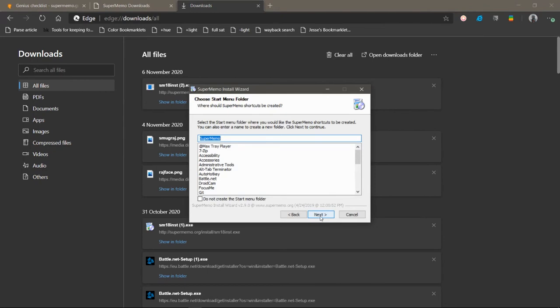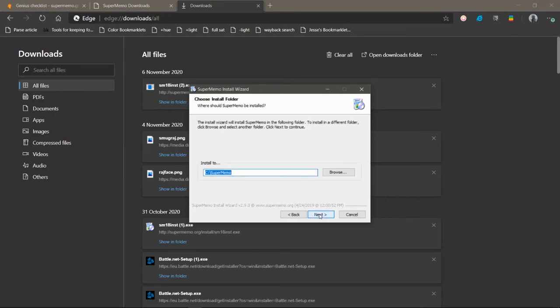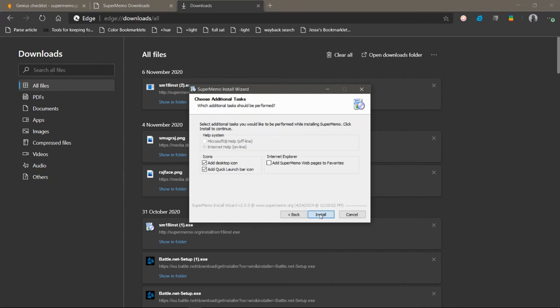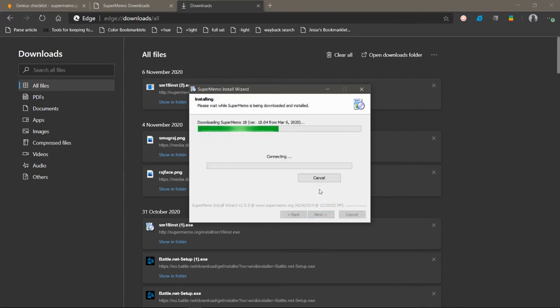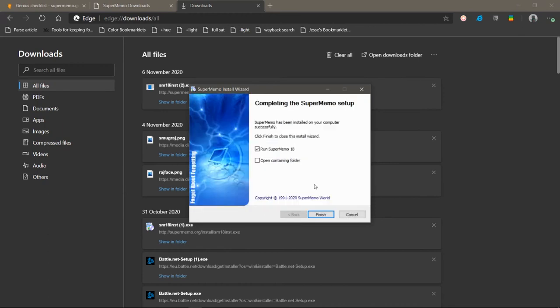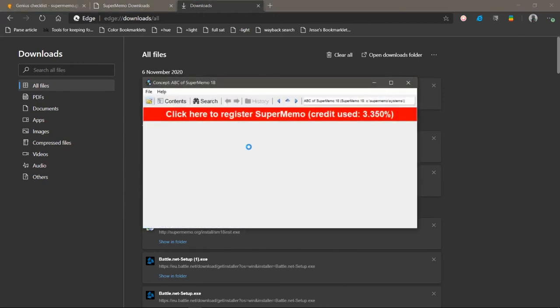Just a clean install — not terribly important. Okay, beautiful.